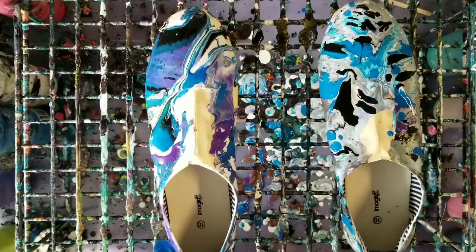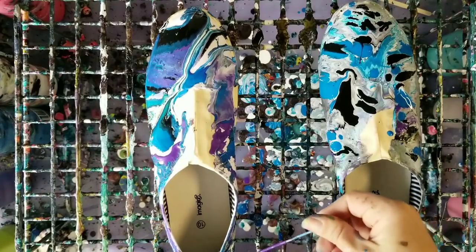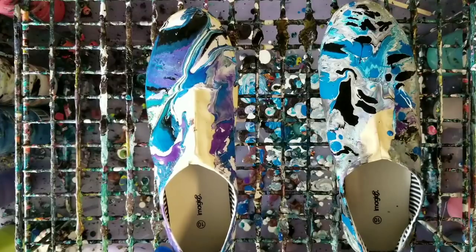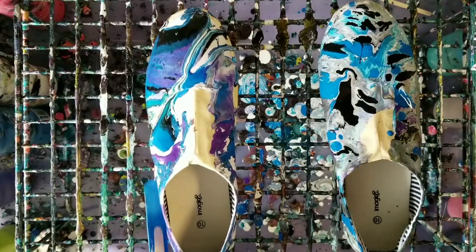This is cool! All right, so I don't want to make this into like an hour-long video, so we're going to just play around with this a bit and then we'll come back and do a close-up, and then we'll also come back when it's dry. So we'll be right back.